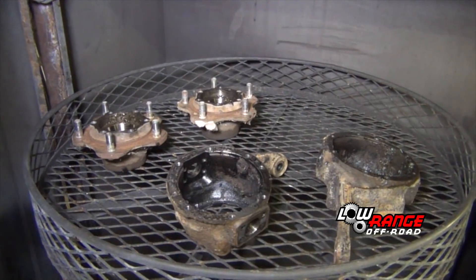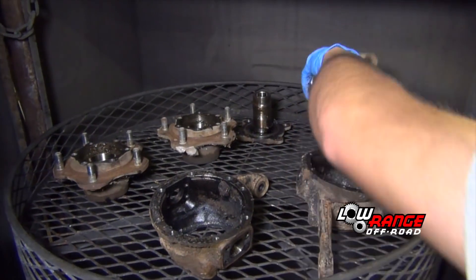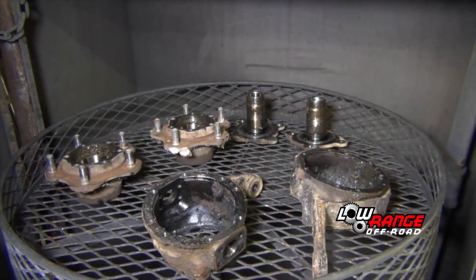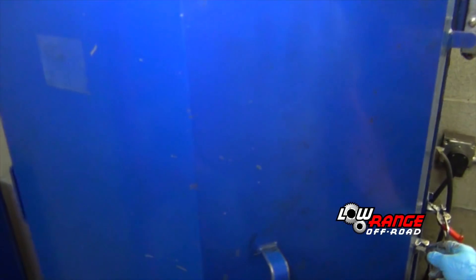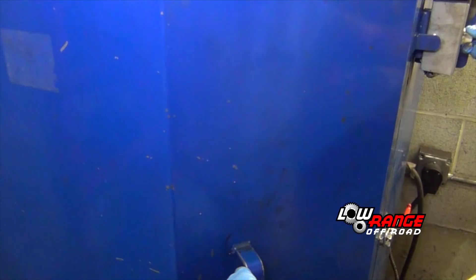If a parts washer is available, place all the greasy parts — the steering knuckles, wheel hubs and spindles — in the parts washer. This cleaning could also be done with a pressure washer or steam cleaner, and if necessary solvent and a cloth.